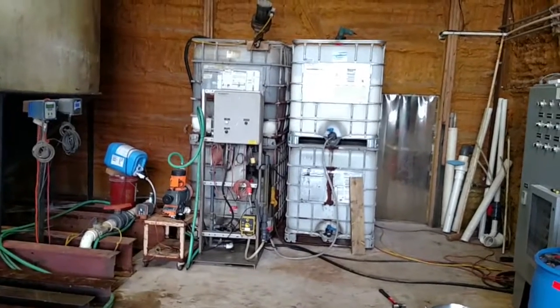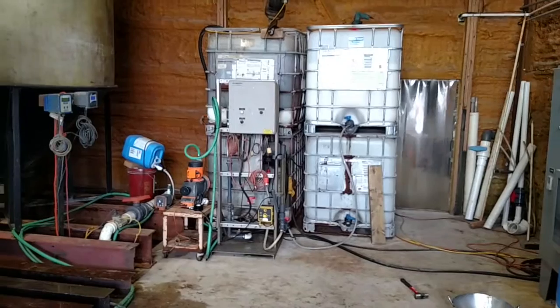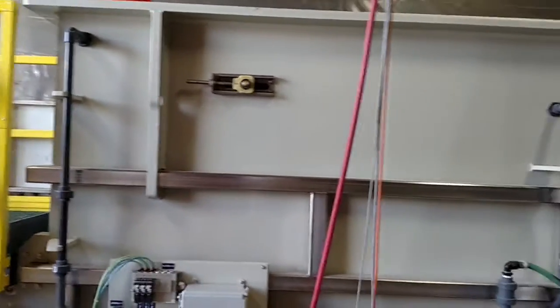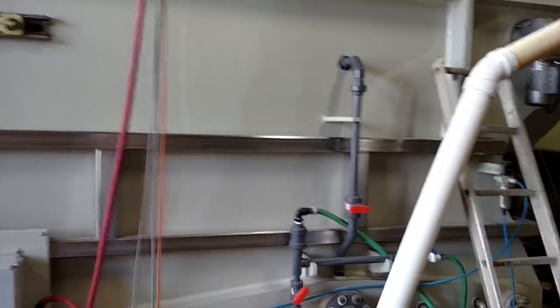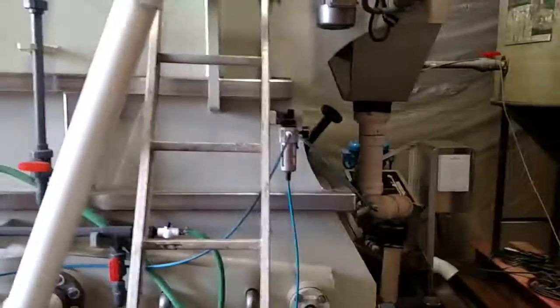Here's our work area. Over there are actually the totes of polymer. You can see off to the left side, which is the injection pump. This is a plastic DAF with a stainless steel skeleton. We'll go to the back side here.